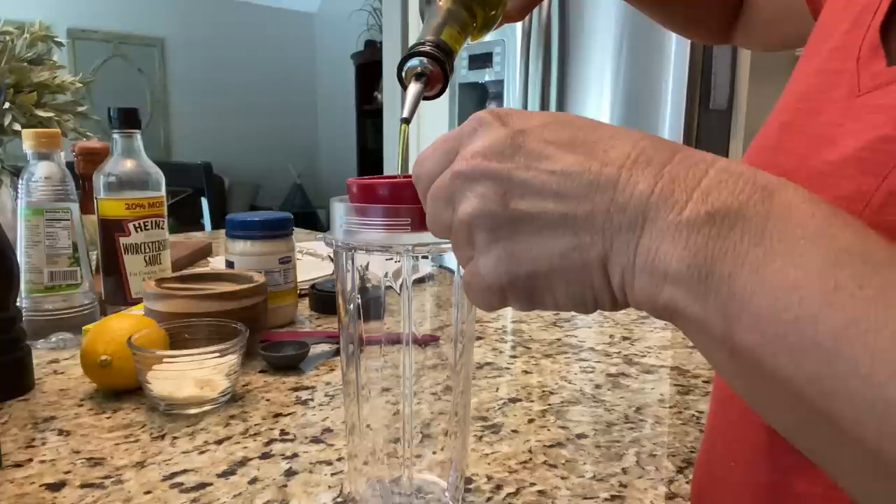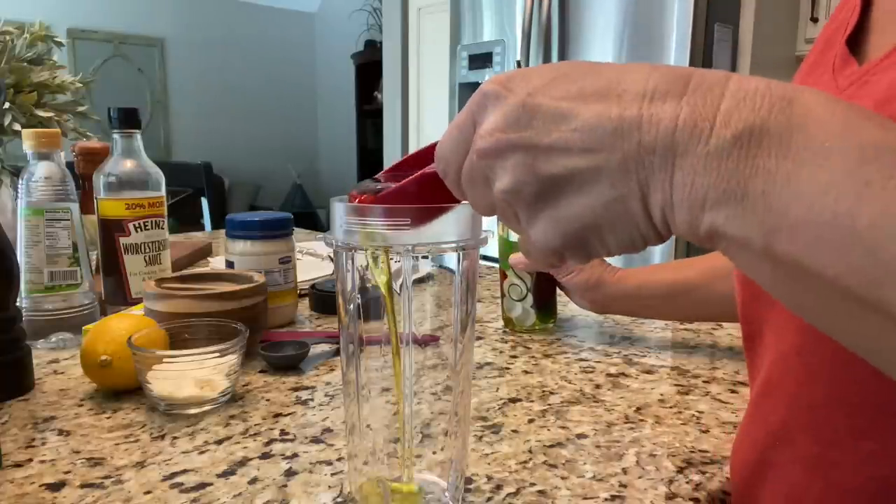I have a Ninja blender with a small bullet blender attachment on top, so I just put my ingredients for the caesar salad dressing directly in there and snap it onto the Ninja. When it's done I can put the lid back on and keep it in the fridge for the next week or so. Start with a quarter cup of extra virgin olive oil.